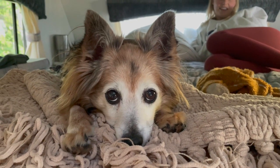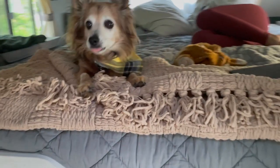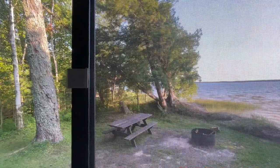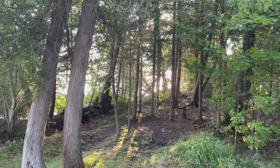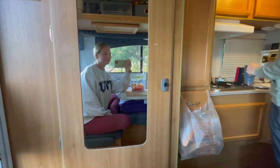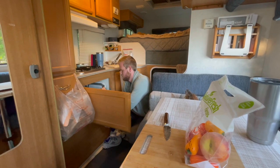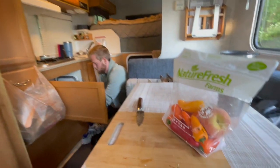Welcome to another episode of Cooking with Connor and Amelia! Dinner time. Tonight we're going to be making rice bowls with chicken, some peppers, zucchini, and salsa. Let's get to it.